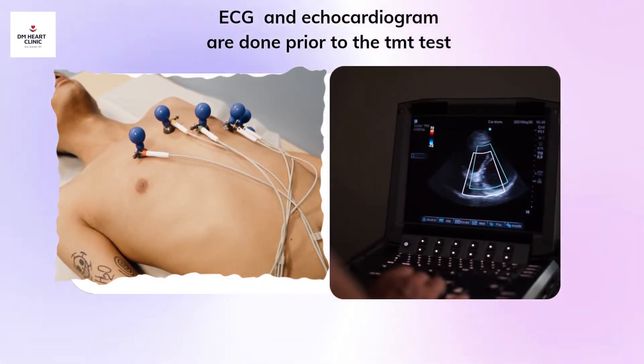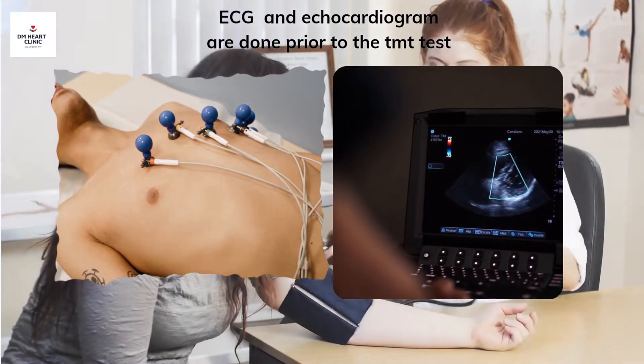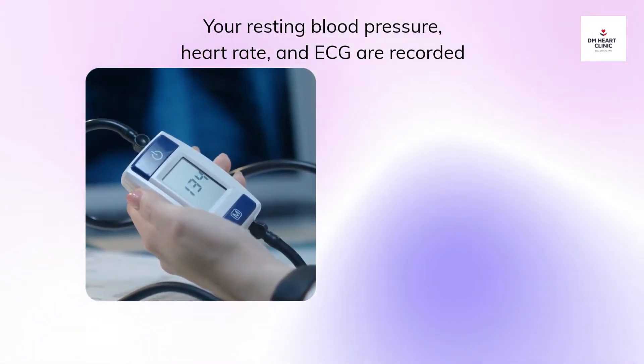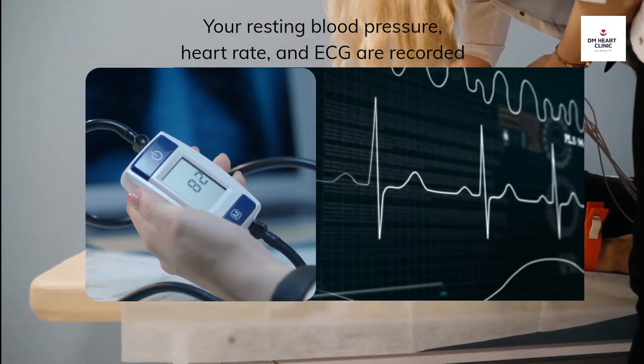Your doctor will do an ECG and echocardiogram to check for any abnormalities that might affect your treadmill test results. You will be given a gown with an opening to the front. The technician records your resting blood pressure, heart rate, and ECG.